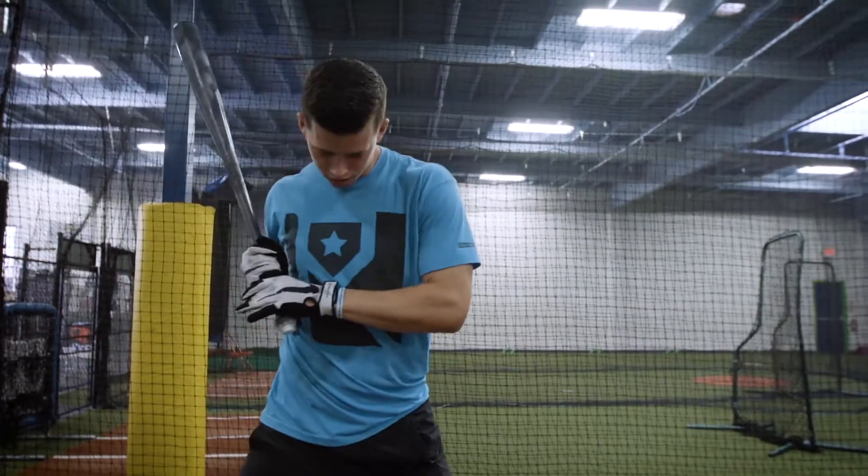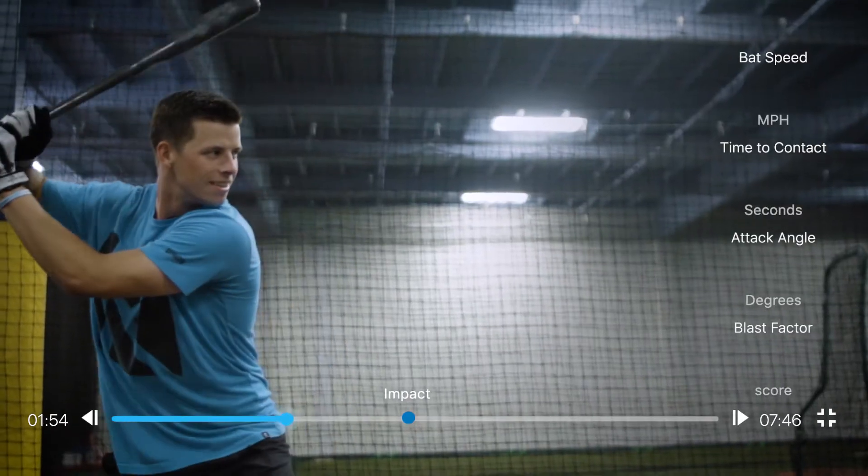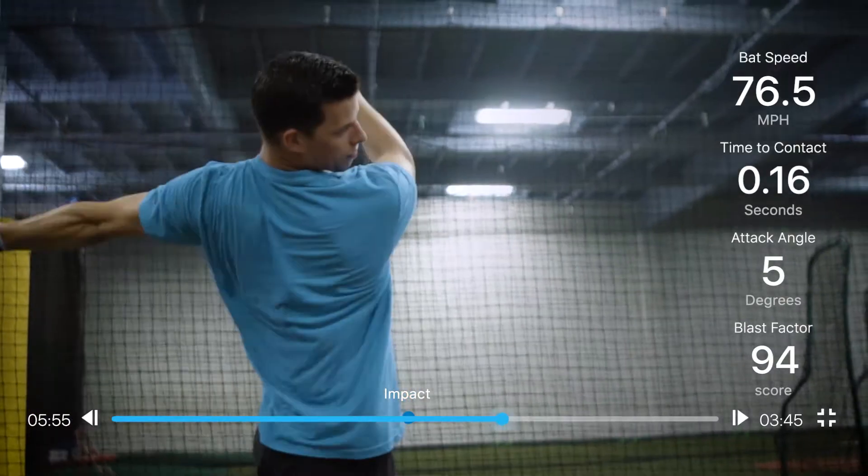It allows you, during your own batting practice time whenever you're getting your work in, to make changes right on the spot rather than having to take a few swings, look on a computer later, and then make changes. It allows you to really change it right away and actually see a difference throughout your whole batting practice time, instead of having to wait and go from day to day.